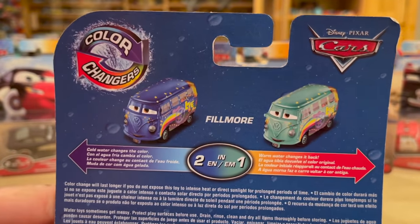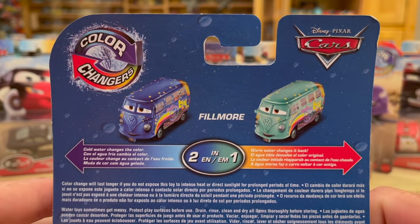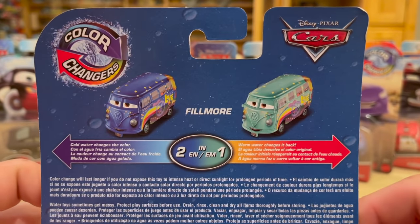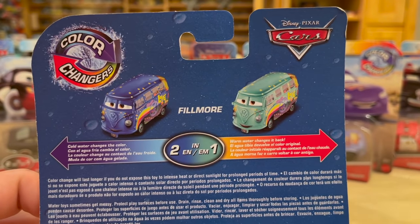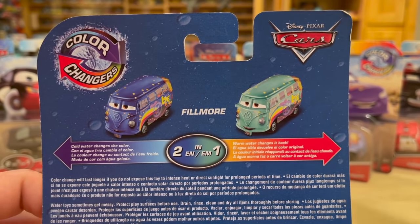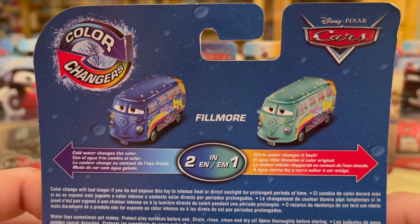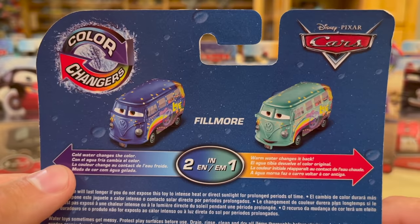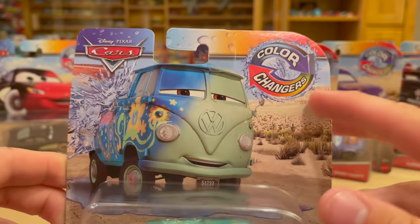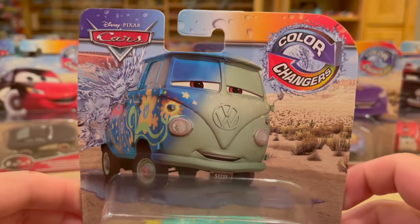The last video I did on color changers — I'll leave that link in the description below and in the card suggestion in the top right corner. You guys seemed to love that video so I wanted to make a point to do another unboxing. The last one featured pretty much all the wave one color changers when they reintroduced the line. Cold water makes Fillmore dark blue; warm water makes him revert back to his regular teal. Love the artwork — always very vivacious, very vibrant.